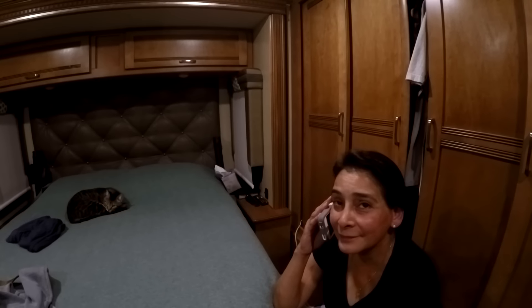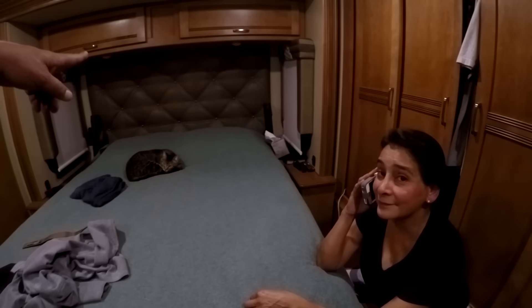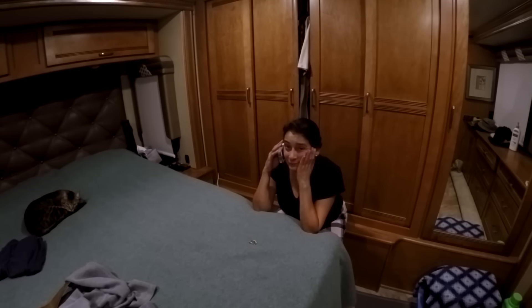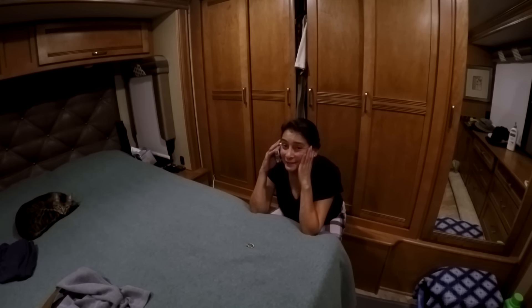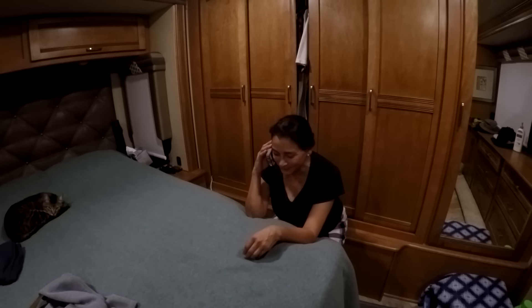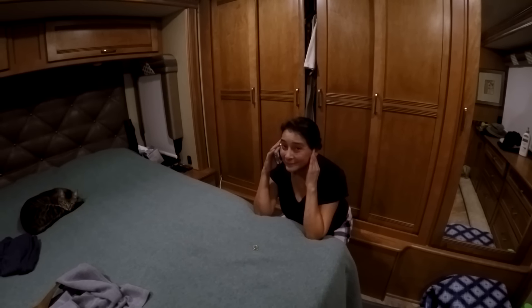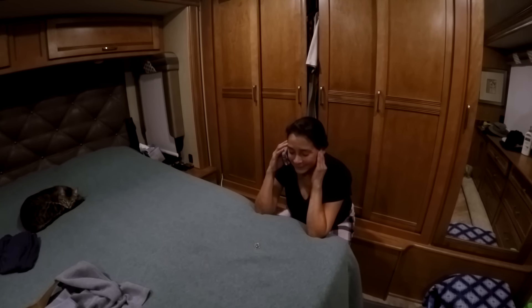Who did you talk to? Cindy. Cindy — you're in the RV park down there? We lived in a neighborhood in California for over 10 years and you never spoke to a single person, not even the next door neighbor. We've been in the RV park only since October, it's December, and you're talking on the phone at 9 o'clock at night to another lady in the RV park. Okay, that's amazing. That's pretty amazing.